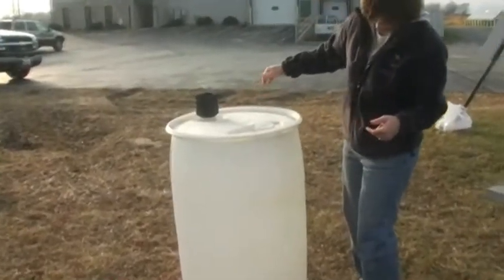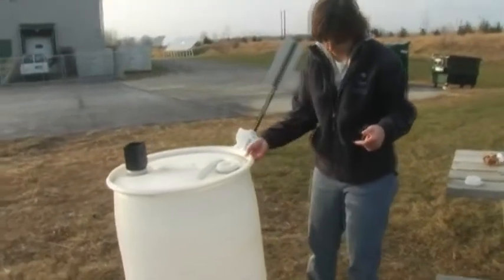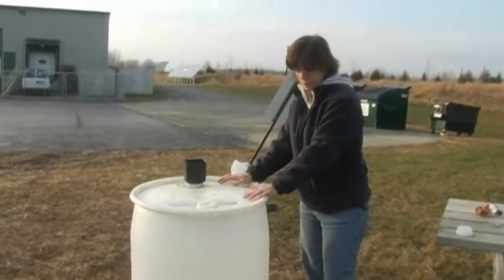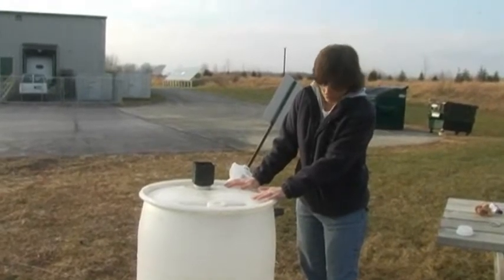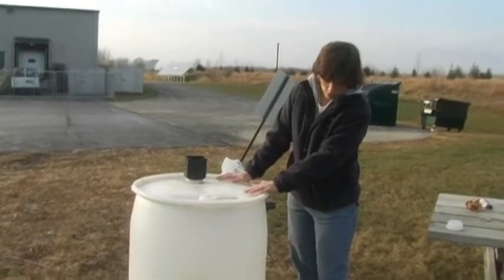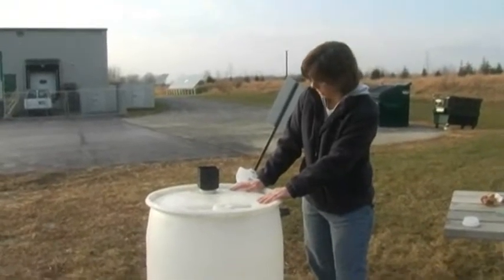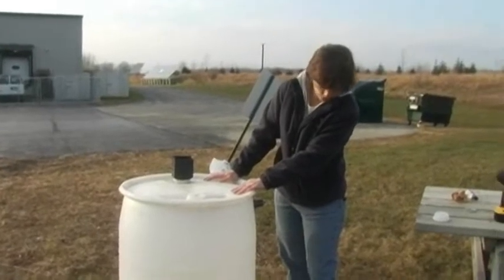When you set this up at your house, you'll want to have it up on some blocks. A cement block is a good height. When full, the barrel is about 400 to 600 pounds, so if it's not on a level surface it could hurt somebody if it slides off. Make sure it's up about 12 to 18 inches — the higher up you get it, the more pressure you'll have coming out of the spigot. Make sure it's on a secure, level surface.